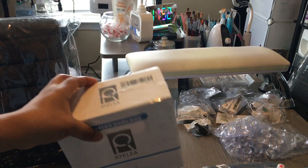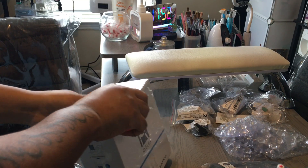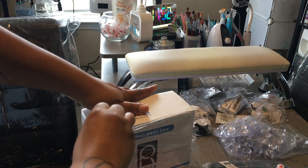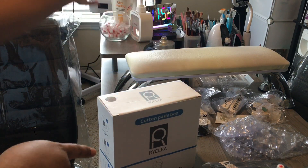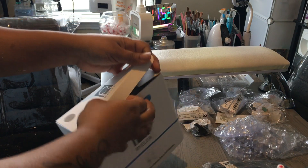I want to show you how this sport cotton dispenser works. I know a lot of people have probably already done reviews on it but I wanted to do my own. I bought two — one for my nail desk and one for my pedicure station so I'm not moving it all over the place.